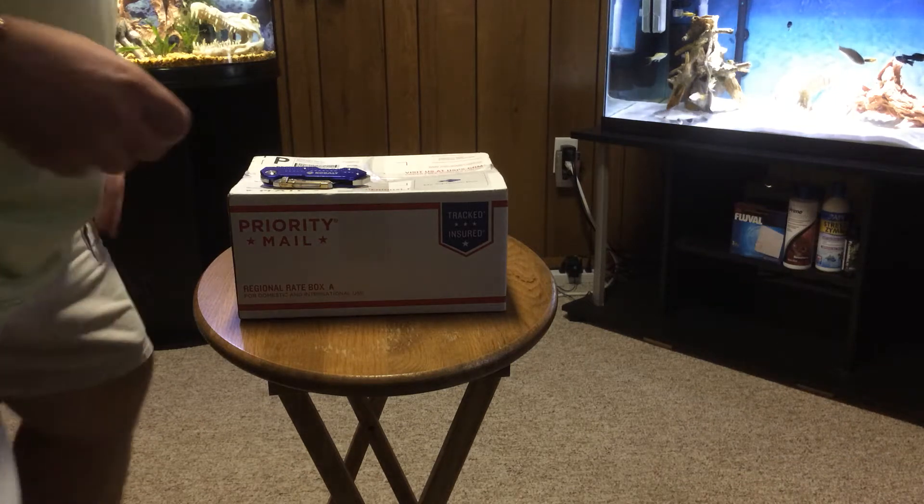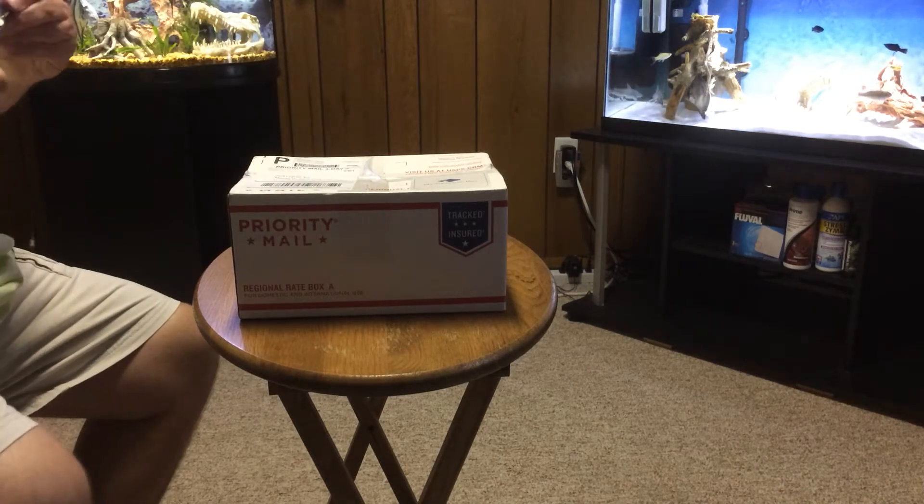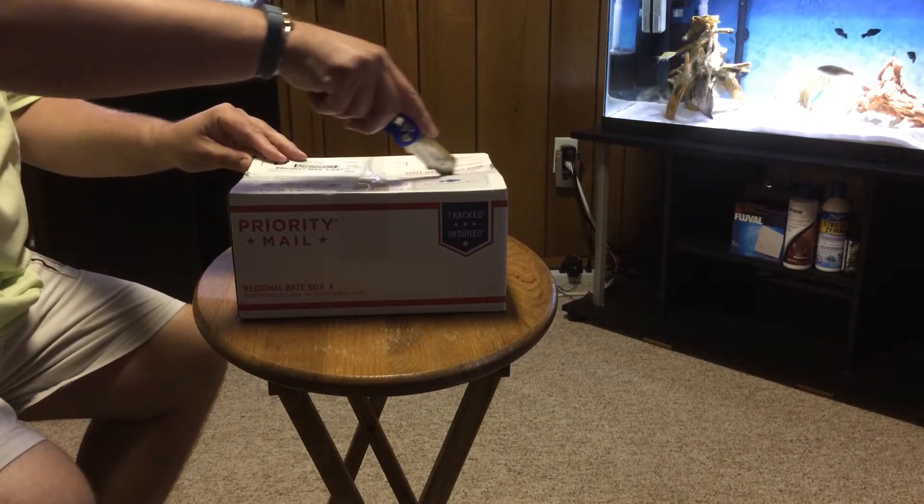Hello everyone. This is My Aquarium Box August edition. Let's see what we have.